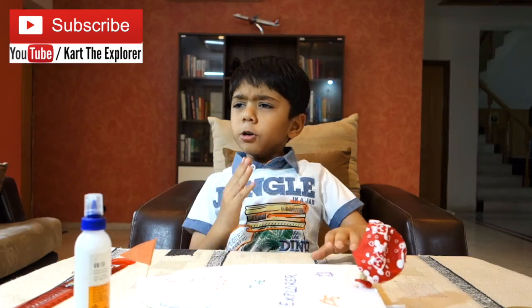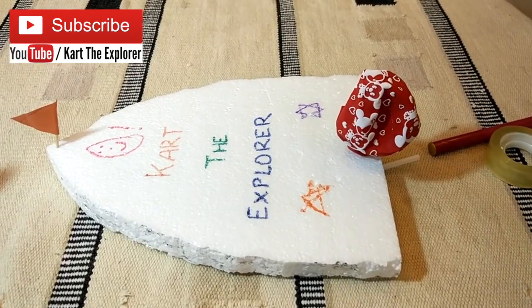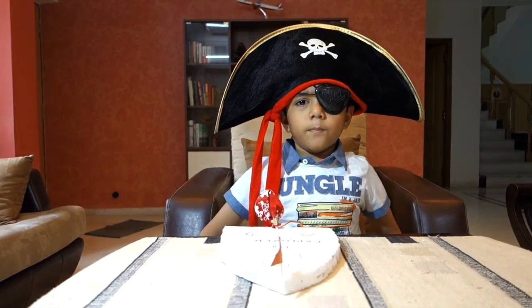Our boat is ready to sail the seven seas. Let us put some glue so that it gets sealed. Now I am ready to sail my boat.